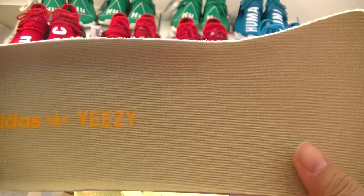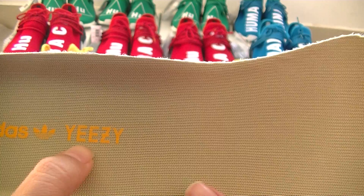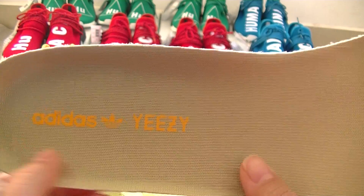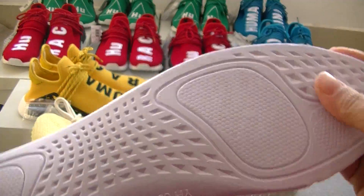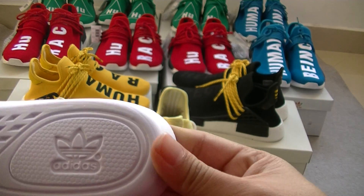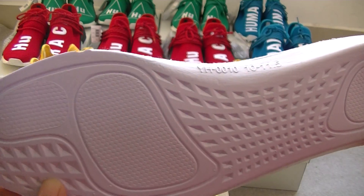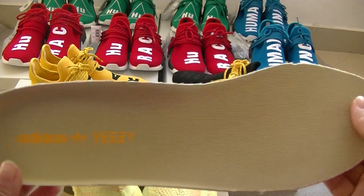Look at here, the editor's logo. And you can see the Y-E-Z-Y is orange colorway. And look at here, you can see the insert.